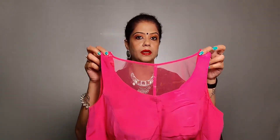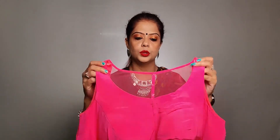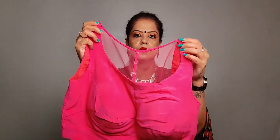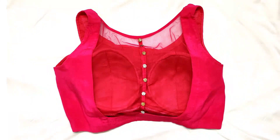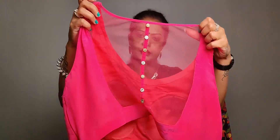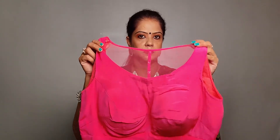The first blouse is a pink blouse. This is a crepe blouse with plain pink chiffon. The front is a boat neck and it is sleeveless. The back is made of net, and I have put some buttons on the net for a fancy look. This blouse is also padded.